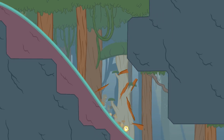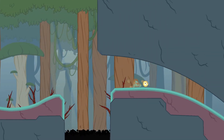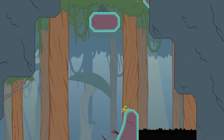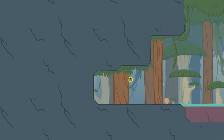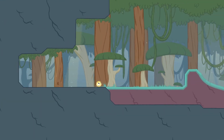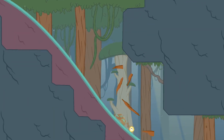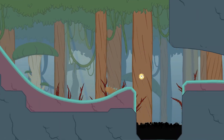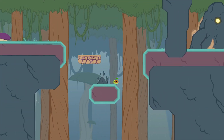Kind of feels like Sonic the Hedgehog. There we go, so I'm going to have to play this really carefully. I need to go up, over — there we go, I'm out.